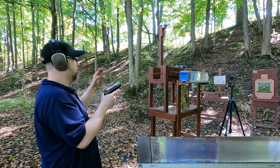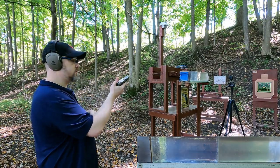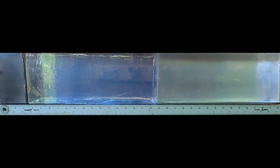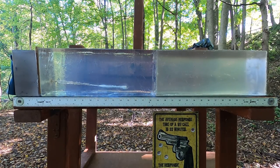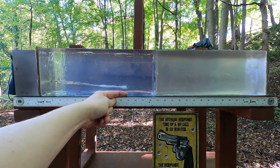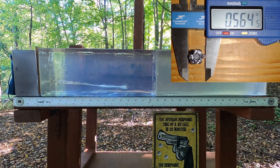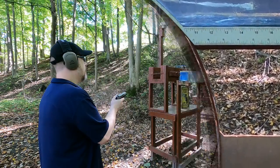9mm through four layers of denim, three inches of clear ballistics, a quarter-inch MDF to represent ribs or sternum, then into more clear ballistics. We got expansion — the bullet is almost coming out the side of the block but no real over-penetration. Measuring about 14 to 15 inches, which typically represents about 16 and three-quarters without the barrier. That's still impressive for 147-grain because they often don't expand well.